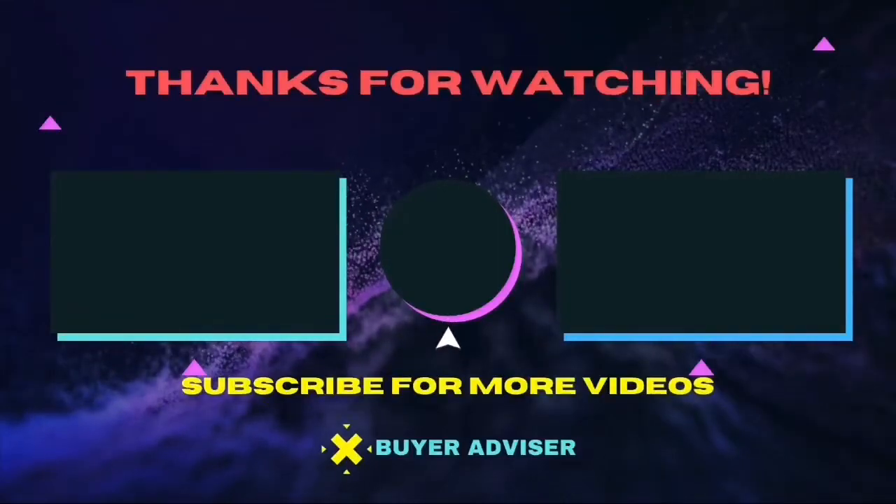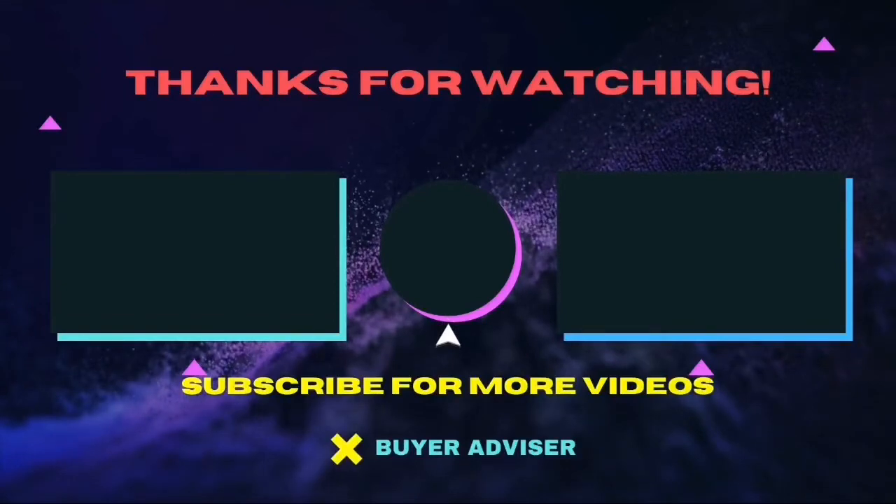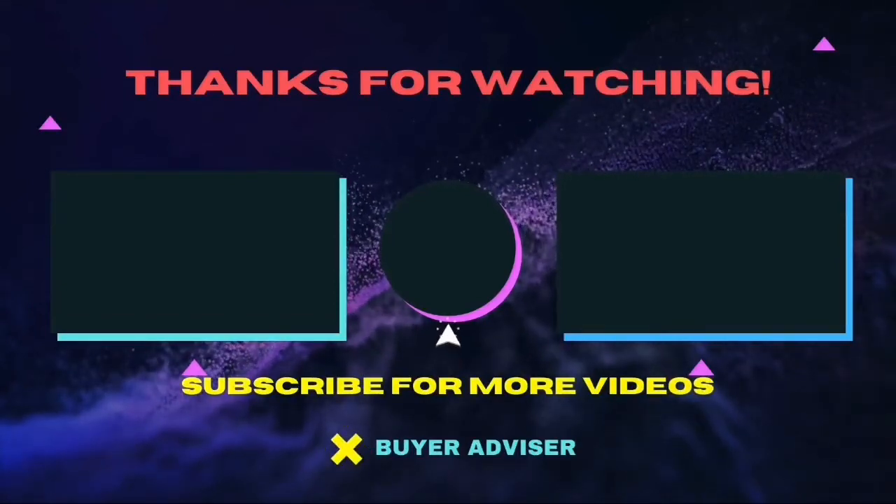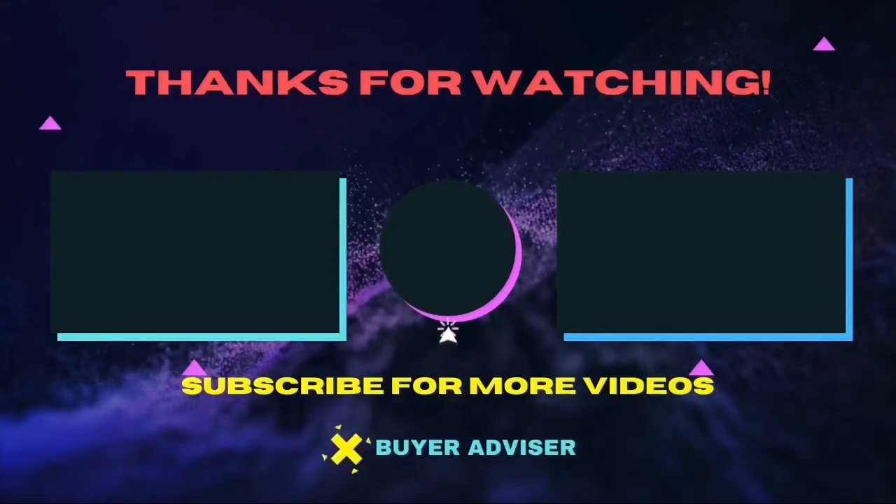Thanks for watching this video. Hope this guide will help you make your decision easier. Don't forget to subscribe to our channel for more guides and special tips on your feed. Bye.